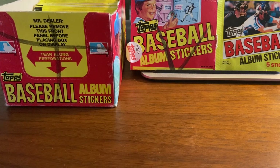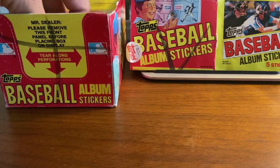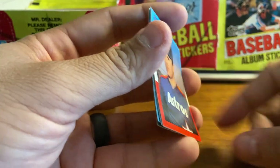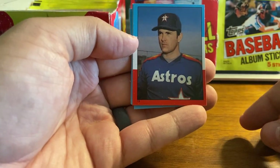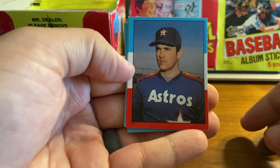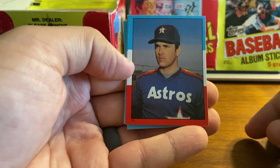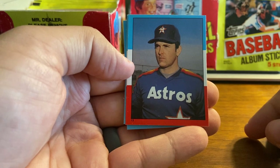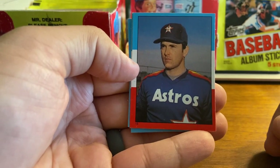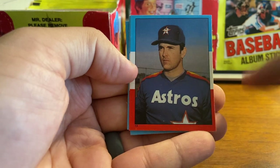I purchased this on eBay for about $40. These are very unique — they are smaller than the regular size card, actually 1 inch and 15/16ths wide and 2 and 9/16ths inches high. These were meant to be put into an accompanying album, very similar to those familiar with the World Cup Panini stickers. These are actually produced under the Panini license from Topps, and this was the first year of a six-year partnership between Topps and Panini. So you'll see these throughout the 80s, these Topps sticker sets with a smaller size sticker.